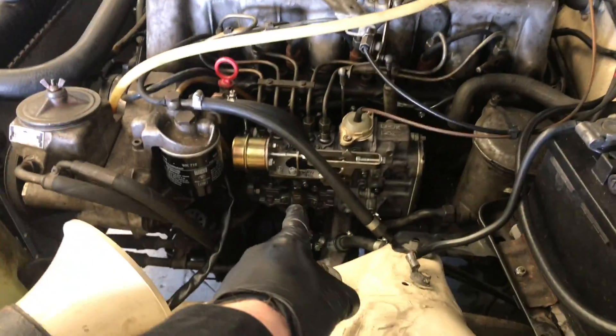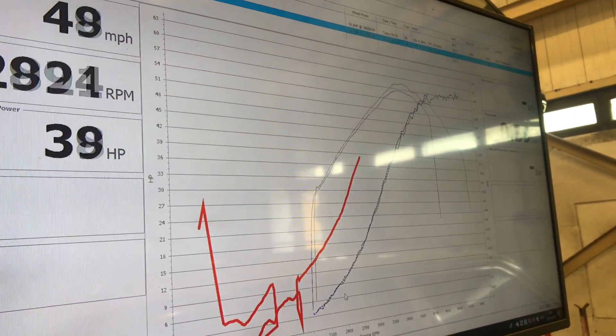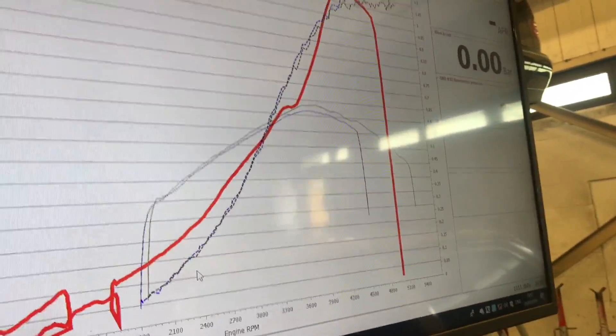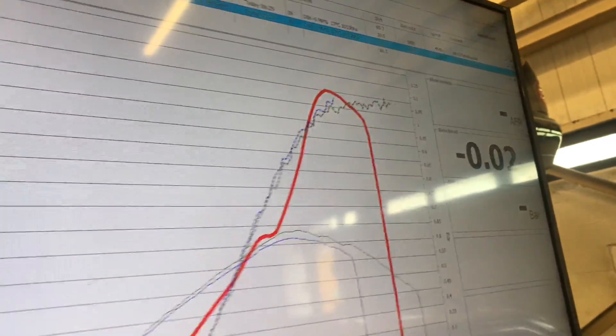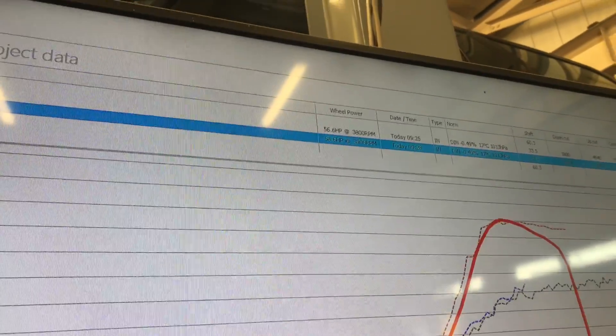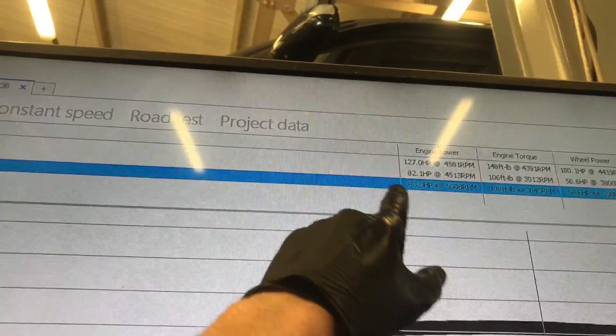Right, the new injector pump is on. There's a little bit of belt squeak on the old power steering pump drive. Just building it up into fourth gear for the run. It makes quite a lot more power — that's what it made before and that's what it makes now. The results are coming in. We previously had 56 at the wheels, and now we've got 100 at the wheel — wow!